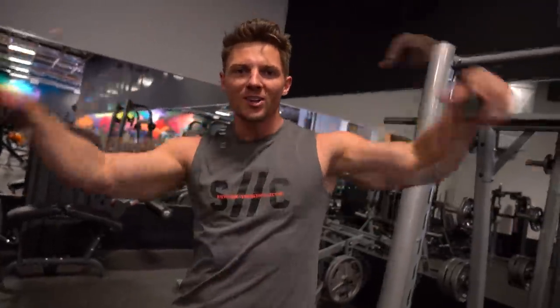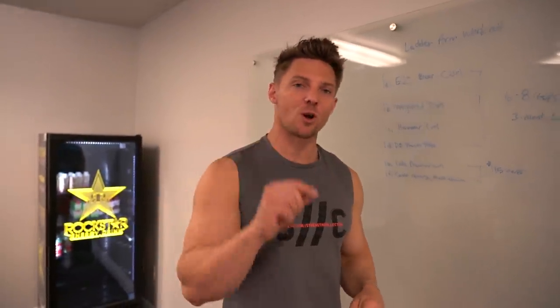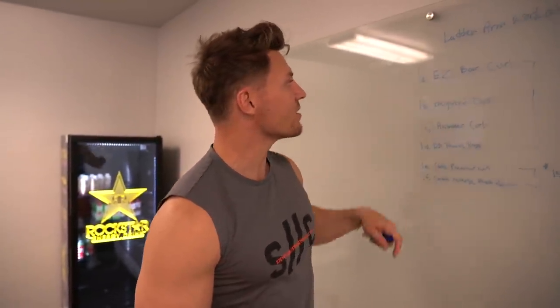It's arm day and that puts a smile on my face. Today is going to be pretty unique — different training than what you guys are used to. It's essentially three bicep exercises and three tricep exercises, but the way we're going to go about it is different. Had to come up to the whiteboard for this one. What we're doing today is a ladder arm workout.